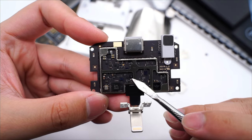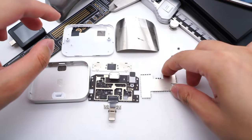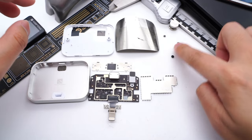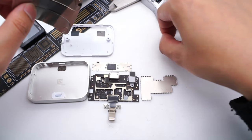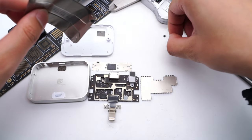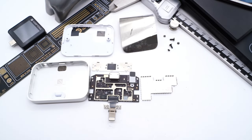Finally, the charging chip is from NXP, marked with 161083. That's all the components of this charging dock. Most chips are customized by Apple, responsible for audio conversion and corresponding connection functions. The PCB is compact and elegant, and is also protected and insulated by a metal shielding plate.